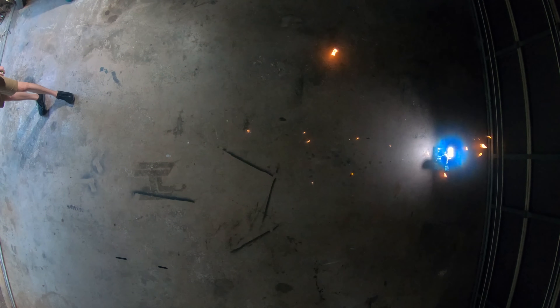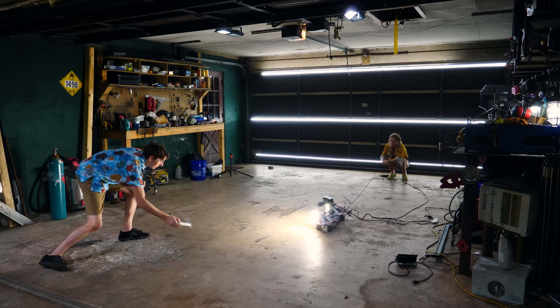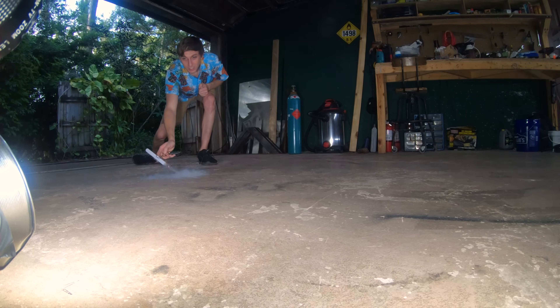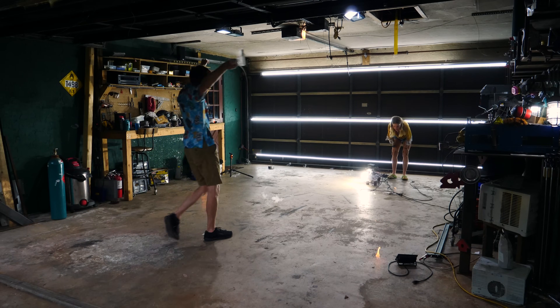We were having a lot of fun with this and wanted to try some new things to get cool camera angles. So we put a slow motion camera on a skateboard and pulled it back as soon as I did the methane on the ground. I think it turned out pretty cool.